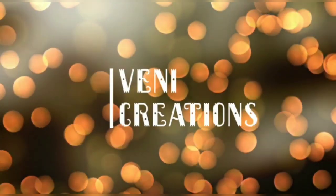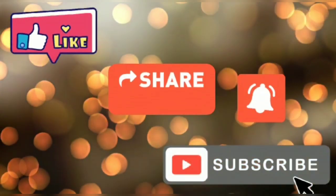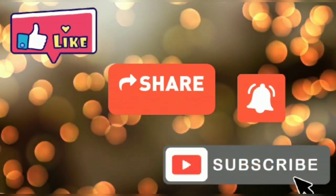Hi friends, good morning, welcome back to my channel Venni Creations. Friends, if you like the video, please like, share and subscribe. So let's see our video.